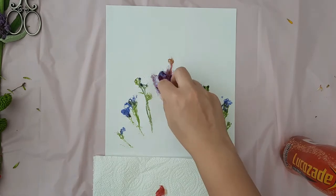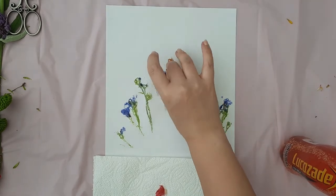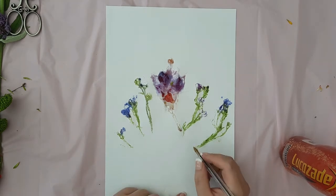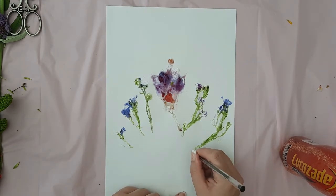When you have banged the bottle all over the flowers, you can remove the kitchen roll. You will be left with a lovely flower print that just needs a signature and a frame to finish it off.